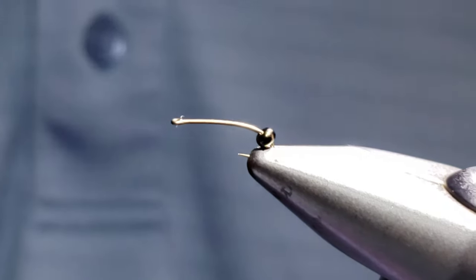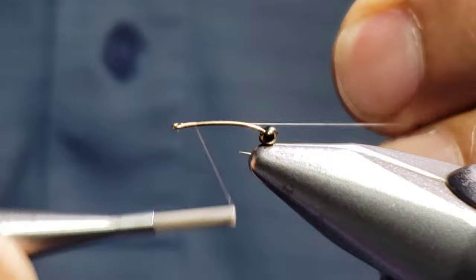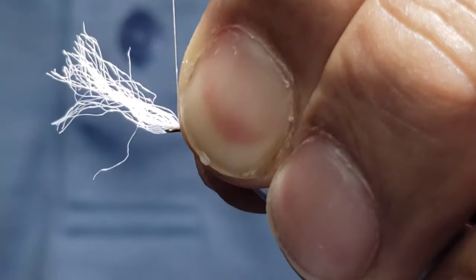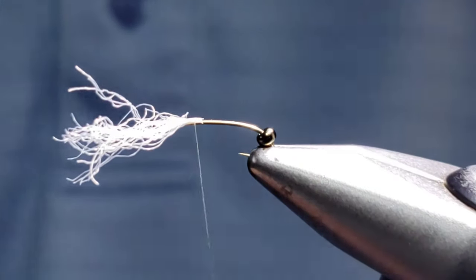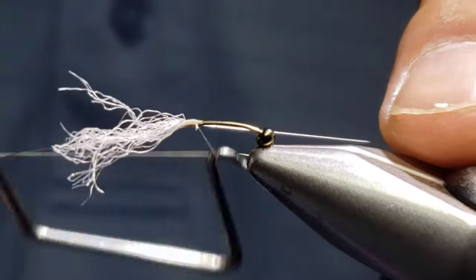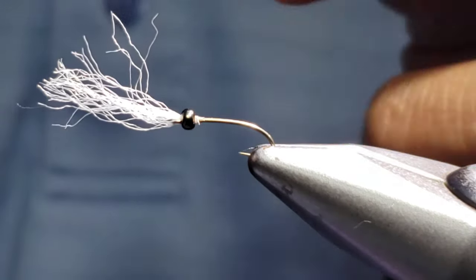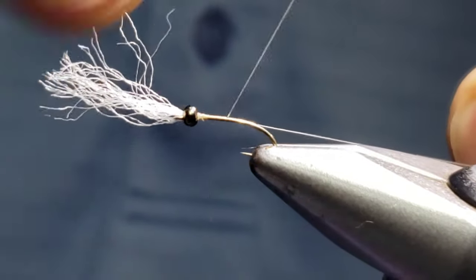I already have the bead on the hook. I'm going to start in front of the bead, lay down a few thread wraps and cut away the tag end. I'm going to lay our para post on top here in front of the bead — this is going to be our gills. This is a nice springtime pattern, perfect for right now, small lakes, ponds, anywhere where fish are eating chironomids. Push that bead right over the front and leave your gills for now. Reattach our thread behind the bead and make a small thread taper.